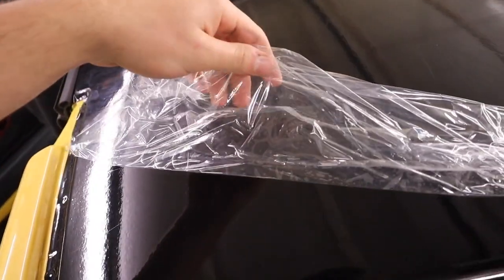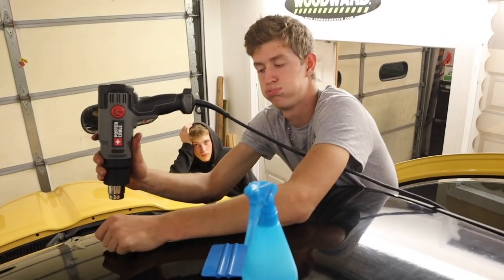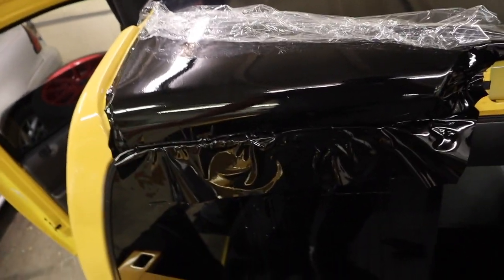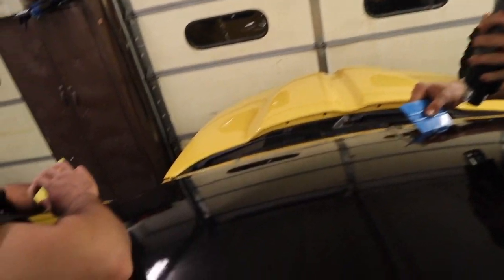So we got the wrap on the roof right now. We're smoothing it all out — it's looking pretty dang good. It's got a clear protective liner on it so it looks scratchy right now, but that'll come off and it'll look clean. Thanks to this guy right here — Collin — a freaking master wrapper, putting in the work. It's coming along.